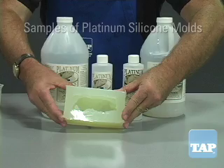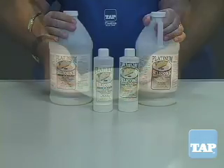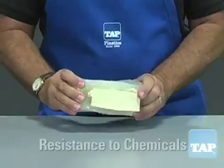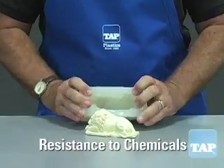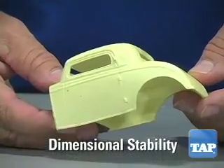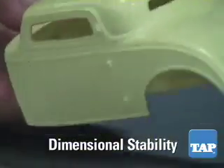Platinum Cure Silicone has several superior qualities: outstanding tear resistance, greater resistance to chemicals for longer production runs and longer mold life, and excellent dimensional stability for reproducing extremely accurate parts.